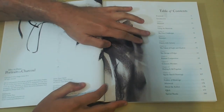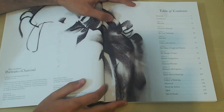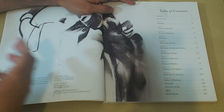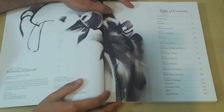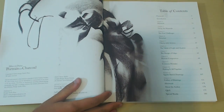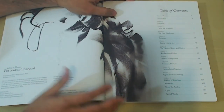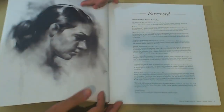Going through the table of contents, you can see that he separates the book into materials, using those materials, four challenges, the structure, clarity with artistry, values of light and shadow, the design of edges — a very important part — portrait composition, common mistakes, putting it all together, and then some quick sketch drawings and a gallery of drawings.